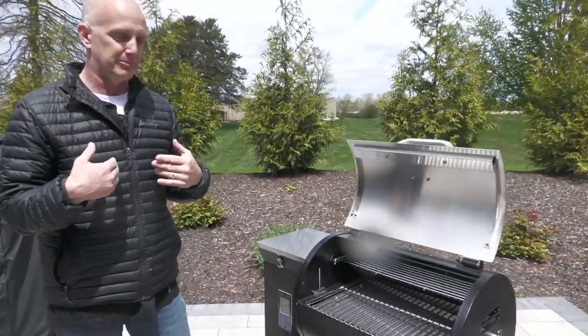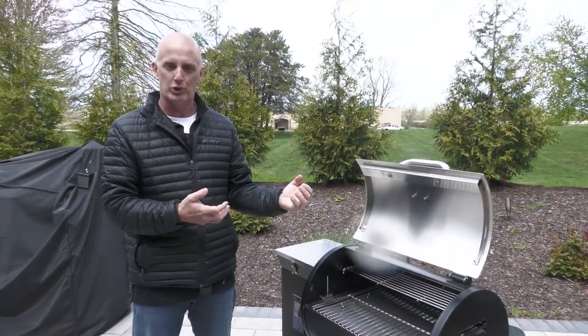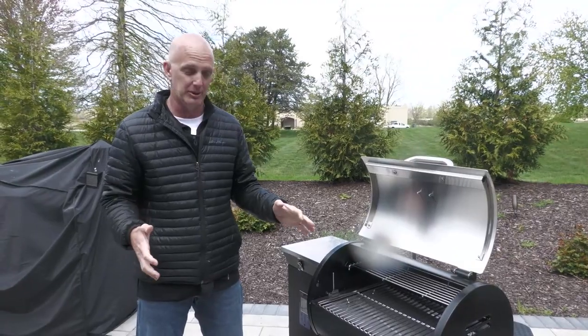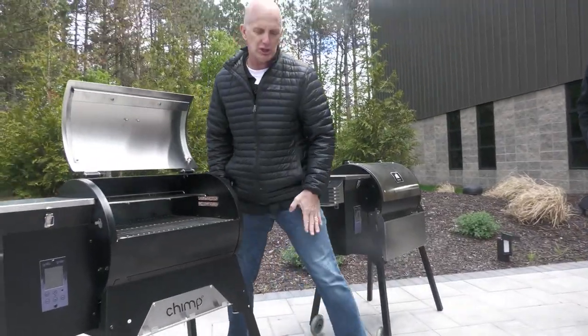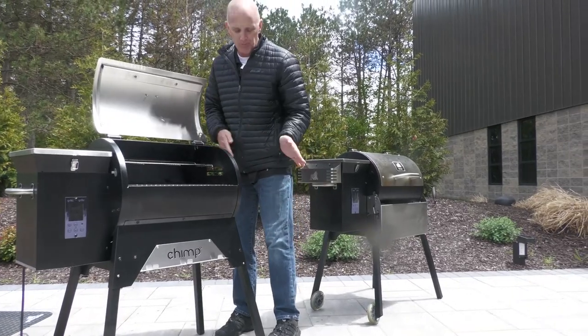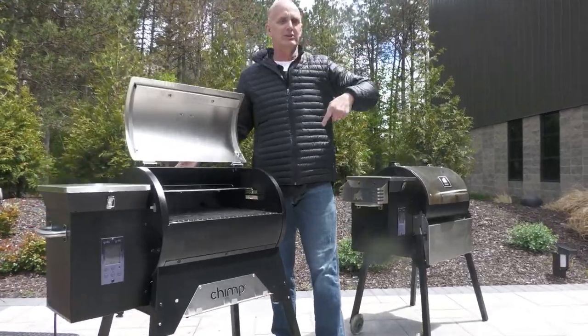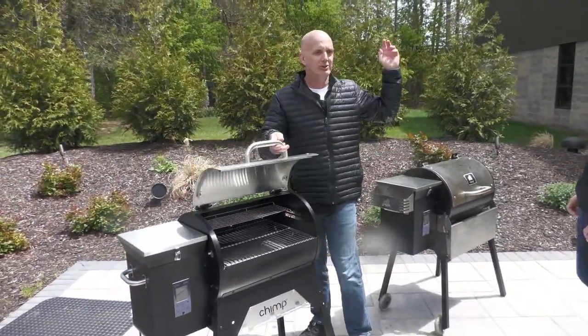So let's talk about some of the features. First thing, at least from my standpoint, I wanted to make this thing sturdy. We knew it was going to be portable — it's going to get thrown around. It needed to have some good stable legs. We wanted the legs to have a little bit of stance to them, kind of like a set of sawhorses. So we've got a 10-degree going out, 10-degree going this way. It gives the thing — I mean, it's solid.